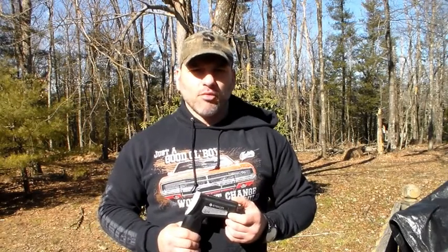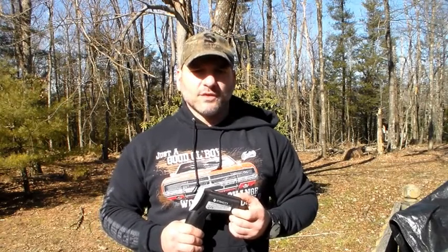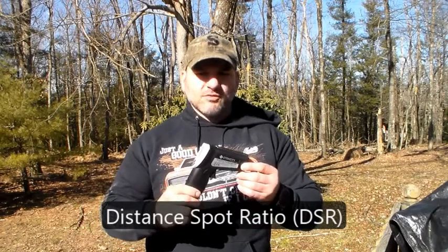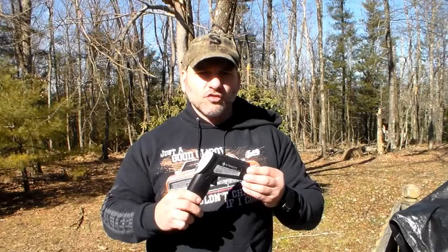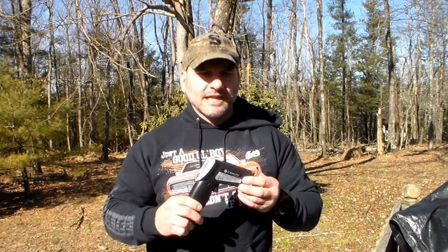For some of the more important differences you really need to be paying attention to: one is referred to as the distance spot ratio. The model I'm holding here today is from E-Tech City — it's the model 630. This has a distance spot ratio of 16 to 1. The larger that difference the more accurate they are. The cheaper ones are going to be a 10 to 1 or 12 to 1 ratio, while the higher end ones are going to be the 16 to 1 ratio.